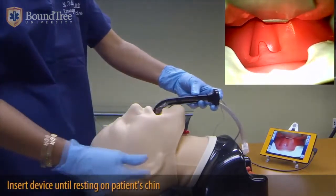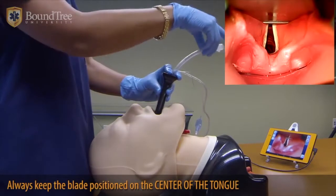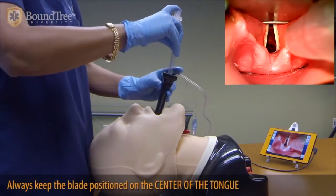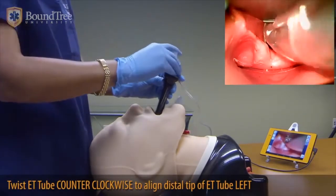In that position, following the natural curvature of the roof of the mouth, you insert the device into the mouth. As soon as the cords come into view, you take your right hand with your endotracheal tube. If you need to, you turn it counter-clockwise to turn the tip to the left, and you intubate.